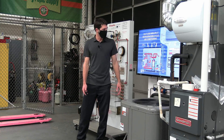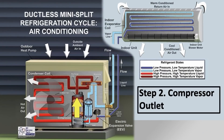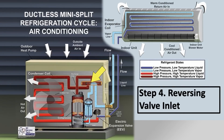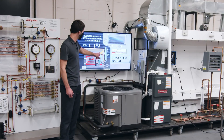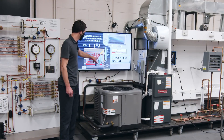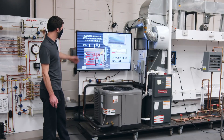You've got your low-pressure refrigerant entering the compressor, then you have high-pressure, high-temperature vapor refrigerant exiting. Then you have your discharge line going into the single side of the reversing valve. The discharge gas travels across the side and then over to the outdoor coil during air-conditioning mode.